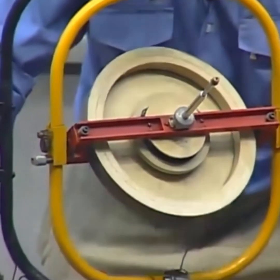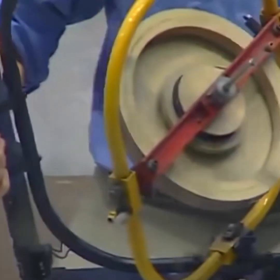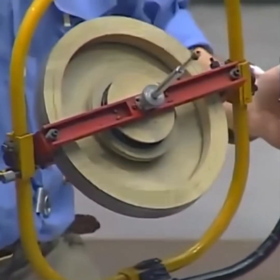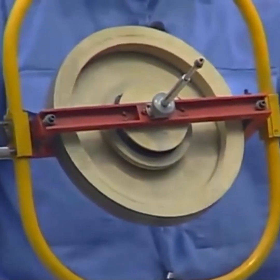Now here is one important thing: due to gravity and the precession of the earth's motion and earth's rotation, the rotational axis of the spinning disc will slowly align itself with the rotational axis of the earth.